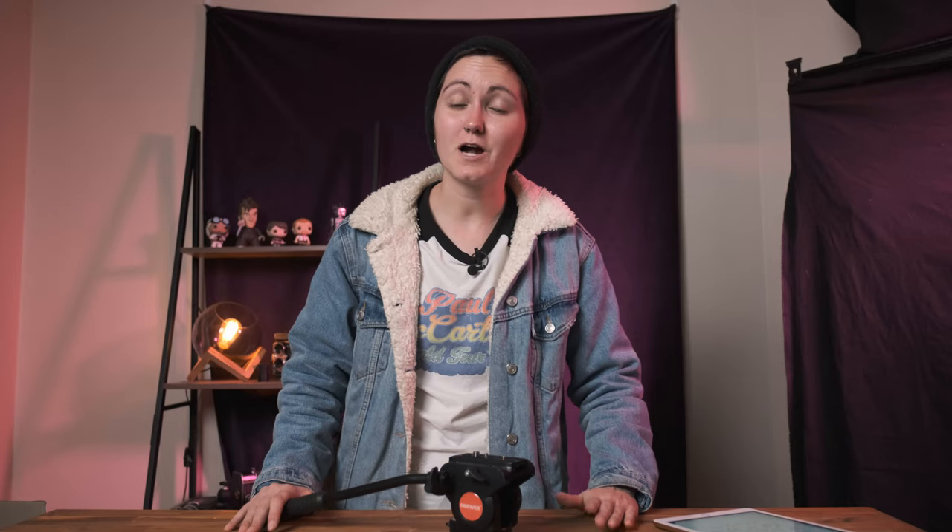Okay, so thank you very much for watching this video. I hope you enjoyed it — nice and short one today. But if you did enjoy it, please remember to give it a big fat thumbs up. And if you'd like to see more of my face and learn a little bit more about filmmaking in the process, remember to subscribe and I'll see you later.